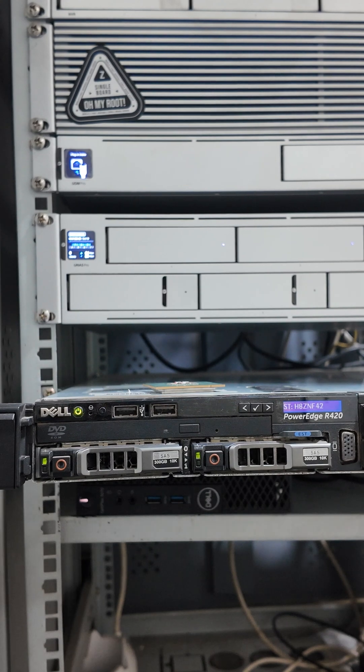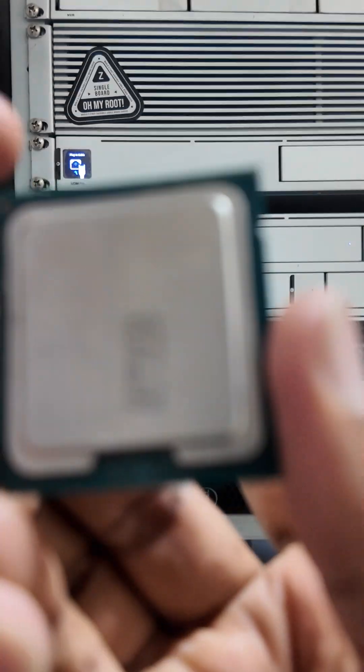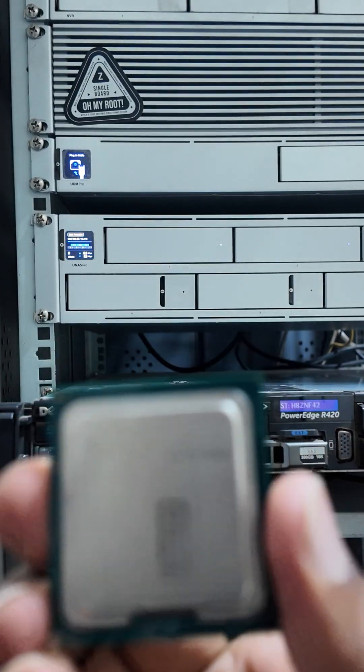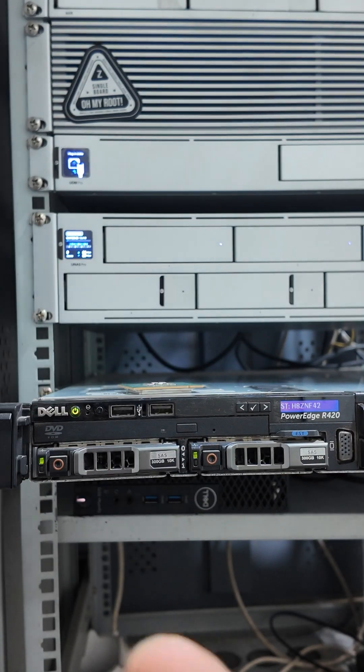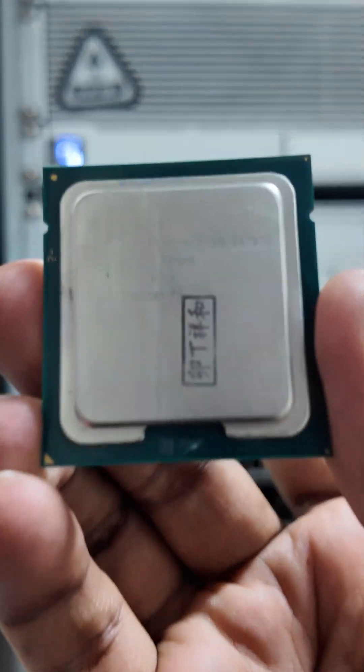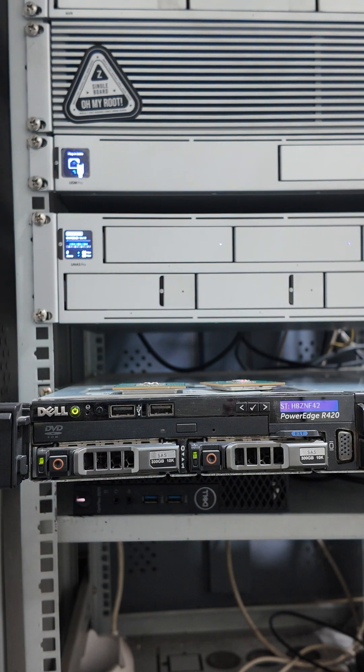Today I am going to upgrade to the higher version in this form factor server, which is the E5240 with 10 cores each. So I will be upgrading from 8 cores to 20 cores, which runs at a frequency of 2.40 GHz. In this video I will show you how you can easily upgrade your CPU on your Dell server.